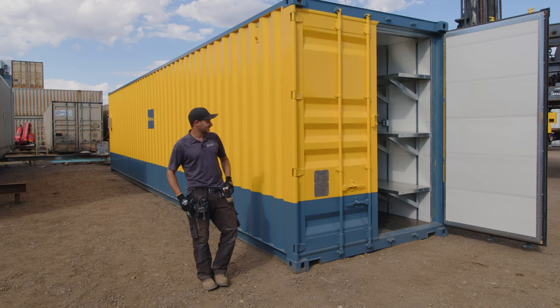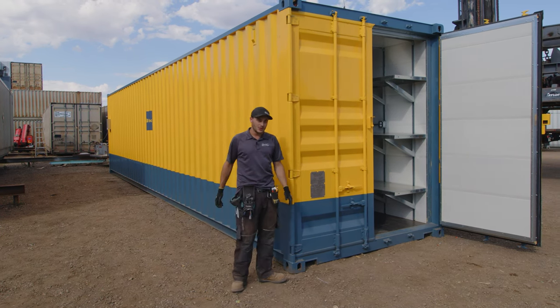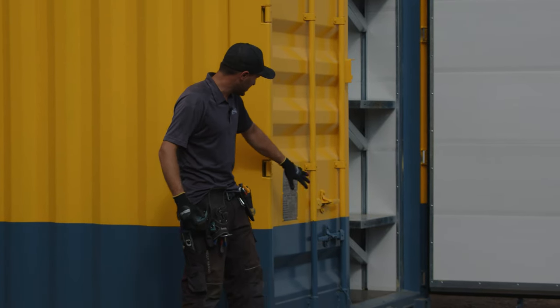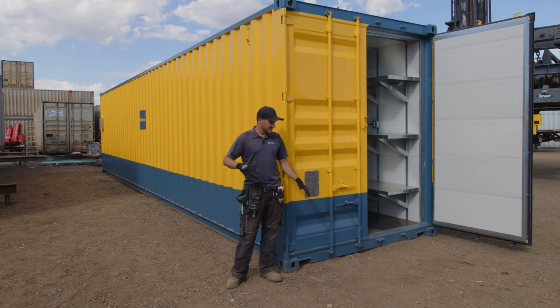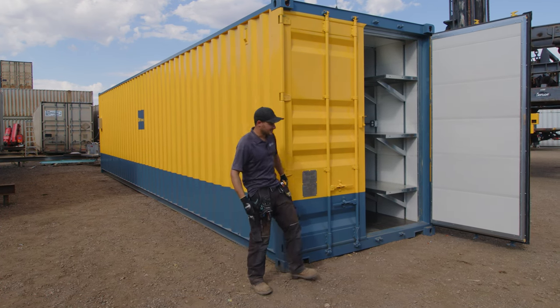I hope too many more customers don't actually want this, because yeah, it was a lot of work. One thing we do when we paint these cans, we do leave — we tape off the CSC plate so that still shows all of the structural capacity of this thing, in case anyone wanted to look at this container to know the load ratings, what it's able to handle — vertical force down the four corners.